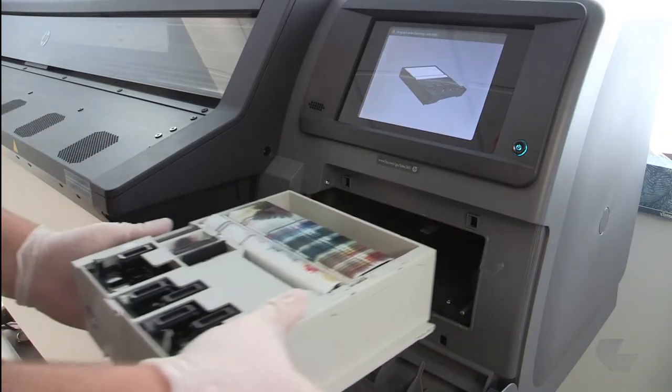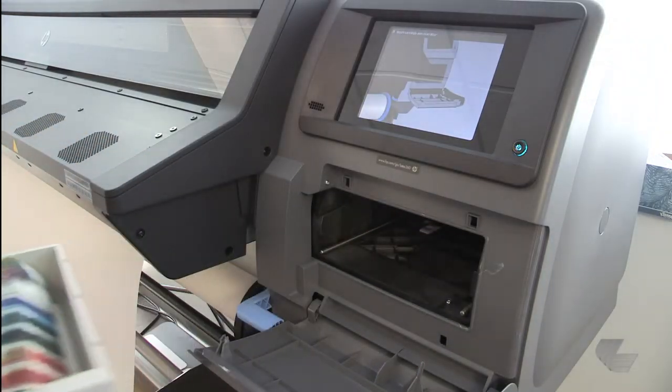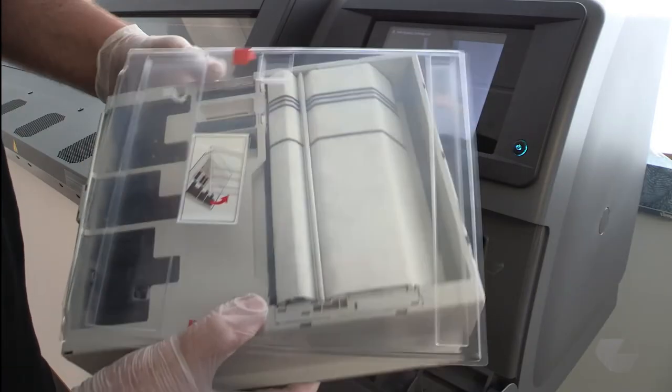After sliding it out part of the way, use two hands to finish removing it. Remember to keep it horizontal to avoid spills.